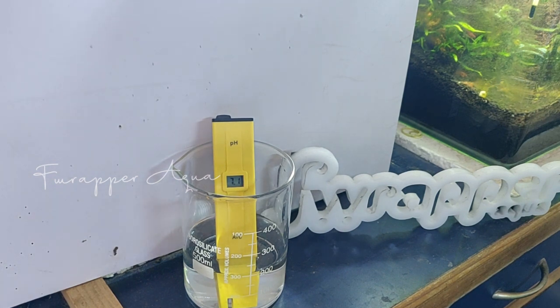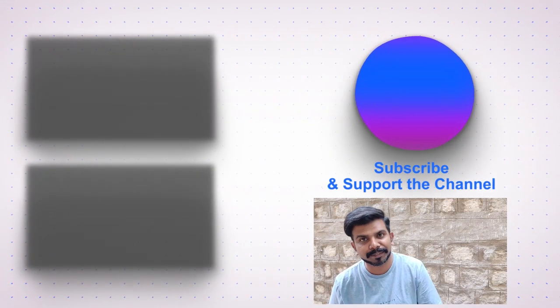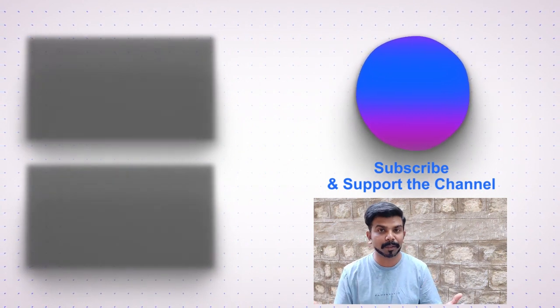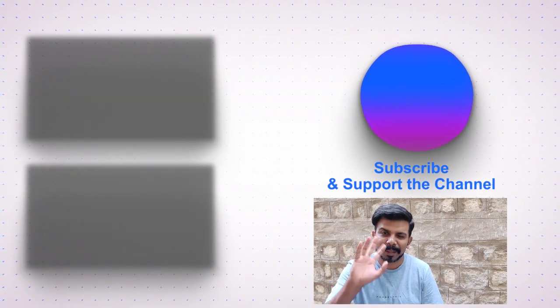Hope you guys liked this video. If you did, give us a big thumbs up, like and share, and drop your comments to let us know what you think. If you have suggestions for new topics, let us know. Now you know the importance of a pH meter and why it's very important in the hobby. Stay tuned, check out the links around for our most popular and recently uploaded videos, and keep watching. Until next time, bye!